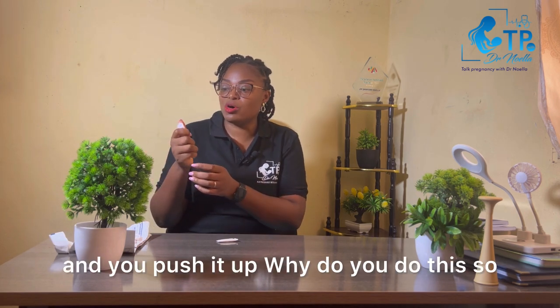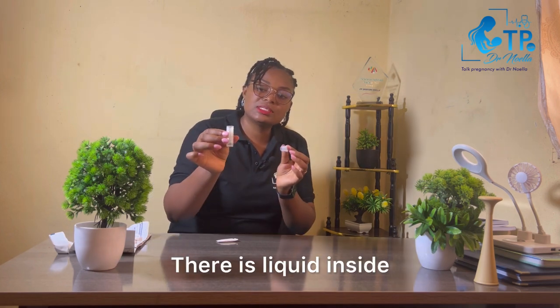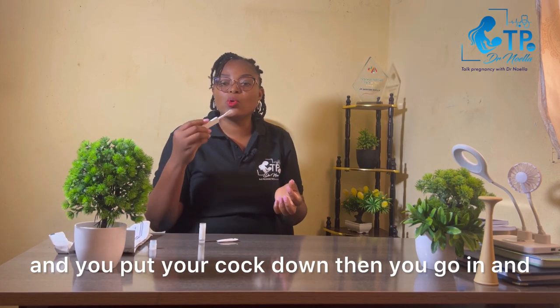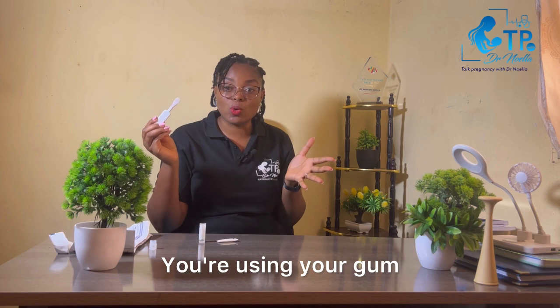To open the tube, use your thumb and push it up so that the liquid inside does not spill. Put it down on the surface. Then, with your spatula, you go to your gum — upper gum, left to right — and then lower gum, left to right — making sure you have touched all areas of your gum.